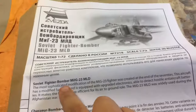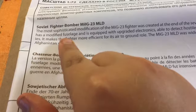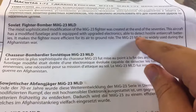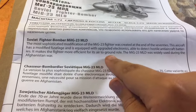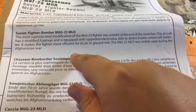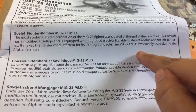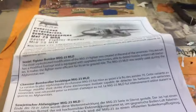This is giving you a little bit of history. I love the box art actually. It says the Soviet sophisticated modification of the MiG-23 fighter was created at the end of the 70s. This aircraft has a modified fuselage and is equipped with upgraded electronics able to detect hostile anti-aircraft batteries. The MiG-23 MLD was widely used during the Afghan War.